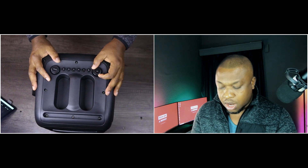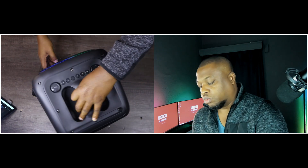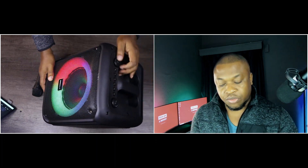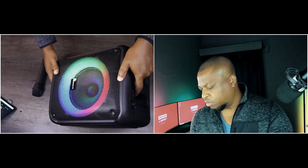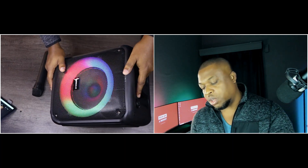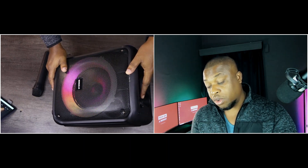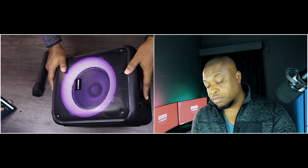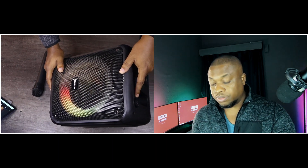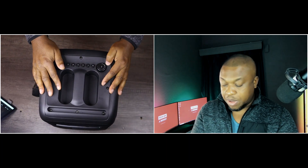Let's switch this on and see. You turn it to the right and it comes on — and there's that classic Sonic Gear startup sound, which is cool. Here we have the RGB lights — let's see the options we have. There's off, and then it's on, and the next option. Nothing crazy, just the regular ones. That's cool.